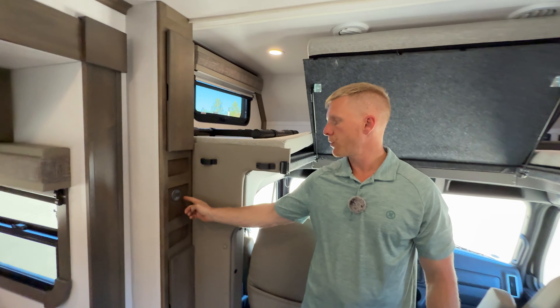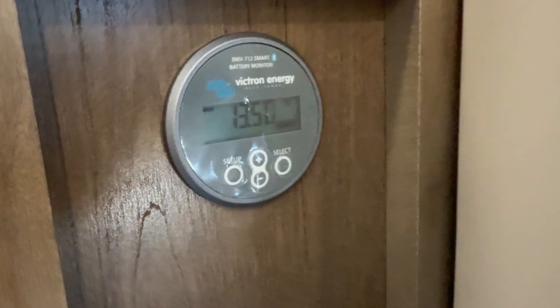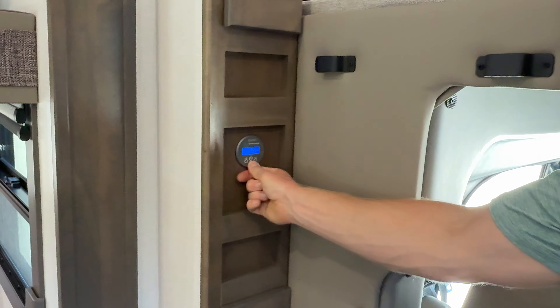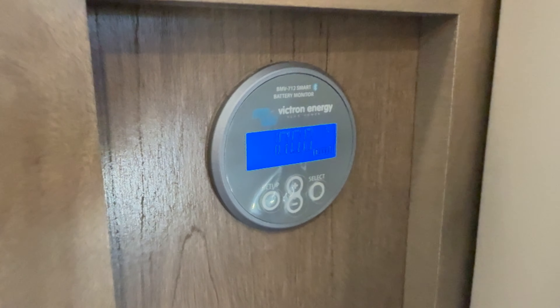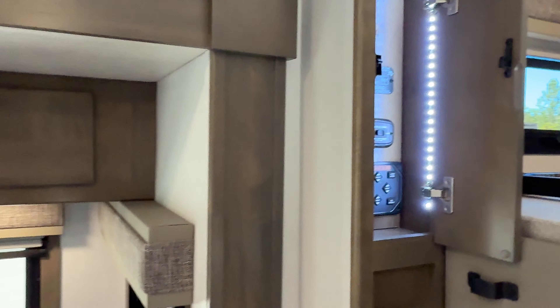Up here we've got our Victron Energy smart meter so we can monitor our lithium batteries. You'll want to put that on percentage mode for the best representation of where your batteries are at. Since we're sitting out here in the sun with that thousand watts of solar, it's got those batteries fully topped off at 100%.